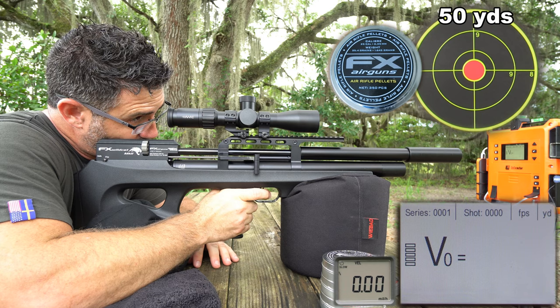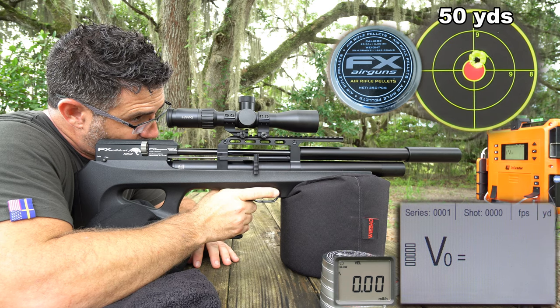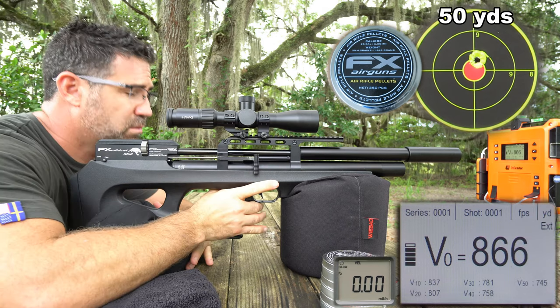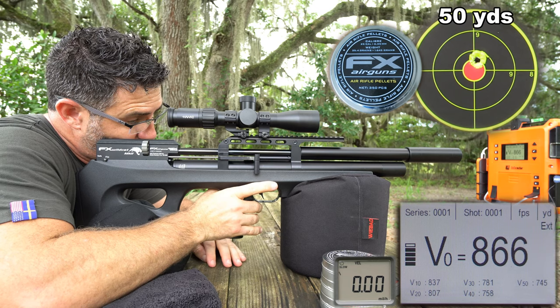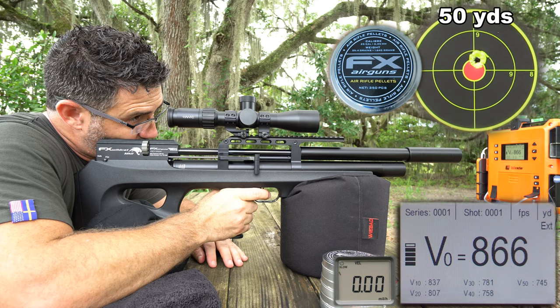JSB, H&N Sport, and FX Airguns have invited me to Europe this fall. At the end of October, I'll be making the trip to Sweden, Germany, and the Czech Republic to make three videos of those manufacturing facilities. So now would be a good time to click that subscribe button and be sure to click your notification bell so that you're notified when those videos come out.